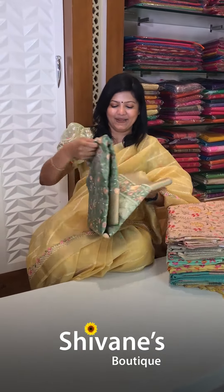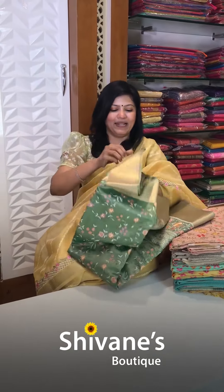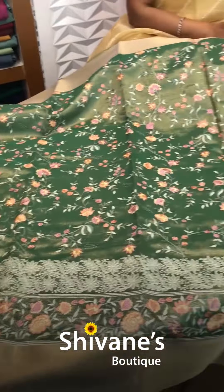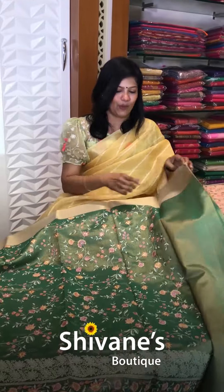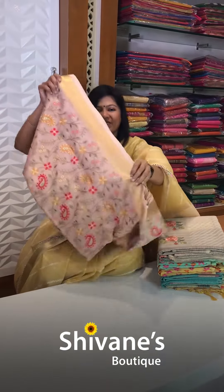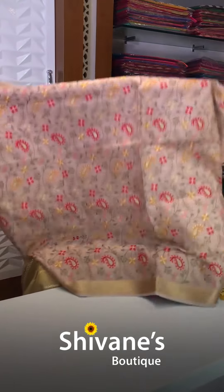Sit back, relax and enjoy the show — we have got still more collections to show you. This is a multi-hued embroidery, all embroidery, tissue based. This is the pallu portion — the pallu is a simple pallu and the entire body comes with this embroidery. You have got this blouse. In this sari you can mix and match also; it looks so nice and amazing. The same concept but with different embroidery — you have got it in a pastel pink color.